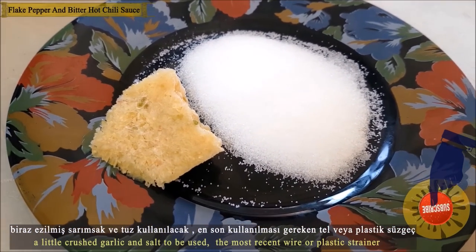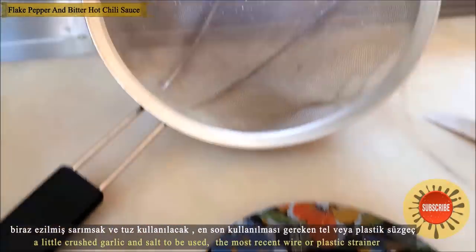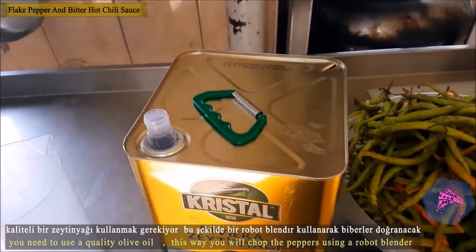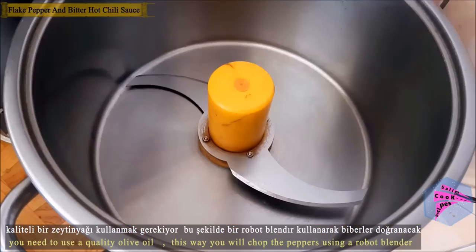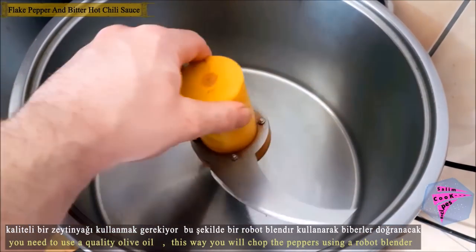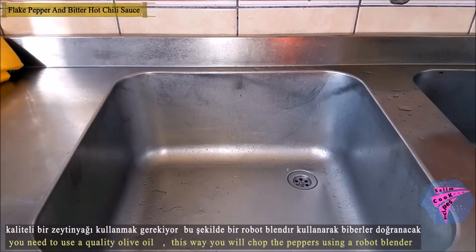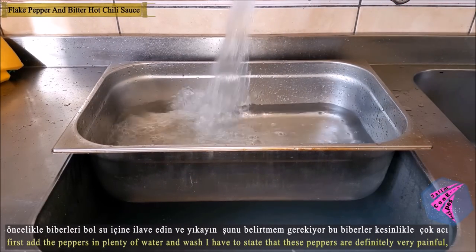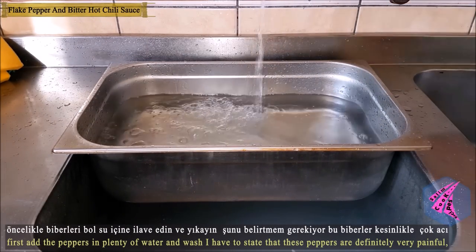You will also need crushed garlic and salt. Use a wire or plastic filter. You will need quality olive oil, and a blender or mixer to slice the peppers. First, wash the peppers thoroughly.